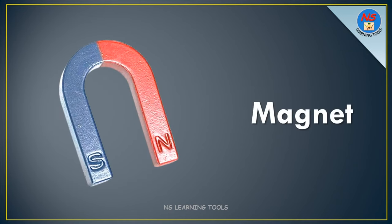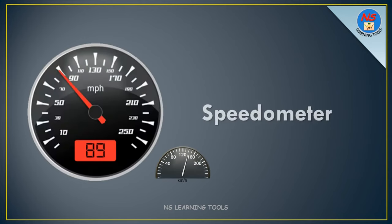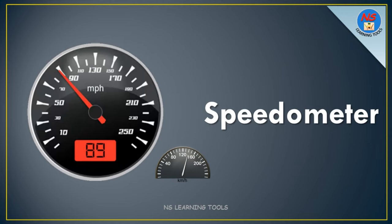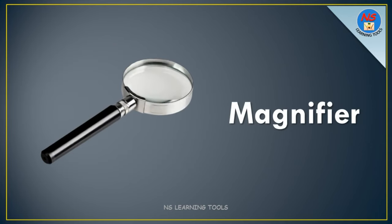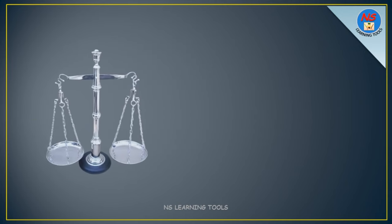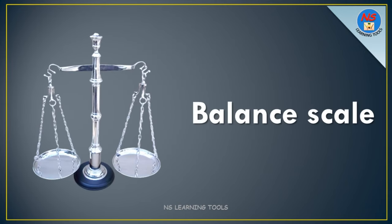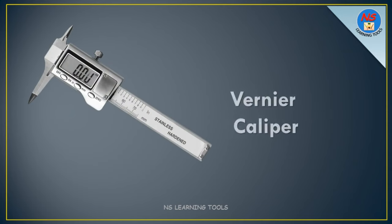Magnet. Leveler. Balance scale. Vernier caliper.